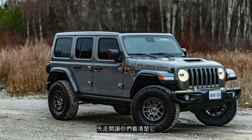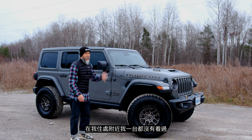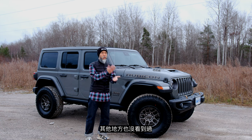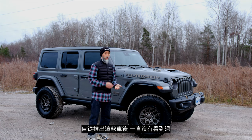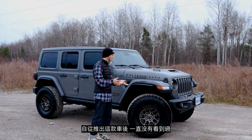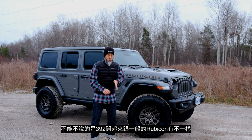This Jeep in Sting Gray with the Extreme Recon pack looks absolutely amazing. I'm sure you've seen tons of them on the internet, but here in Montreal I have yet to see a 392 on the road ever since it was announced and released — not even one with an Extreme Recon pack.